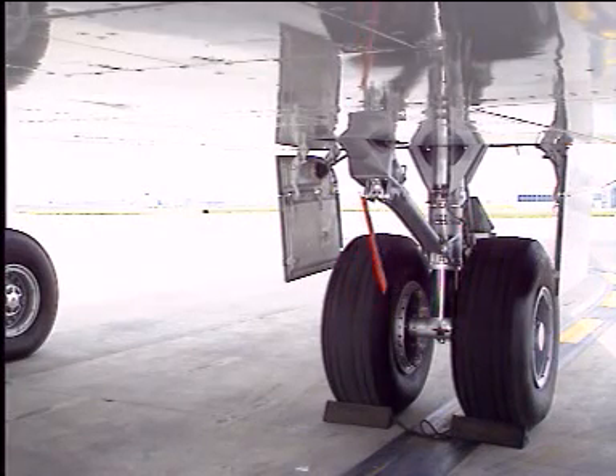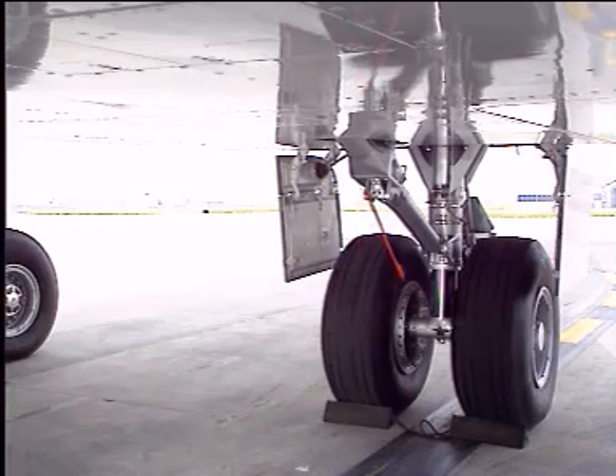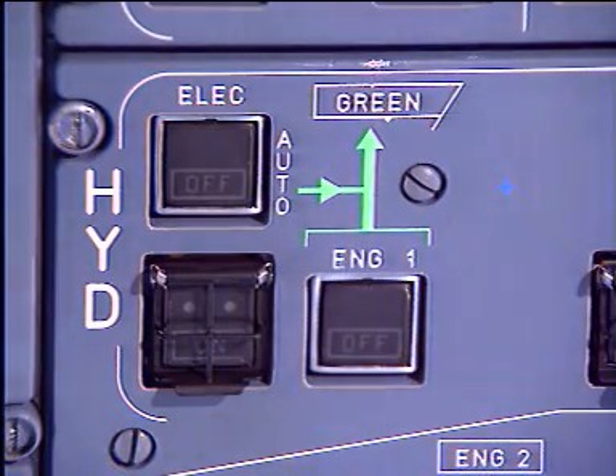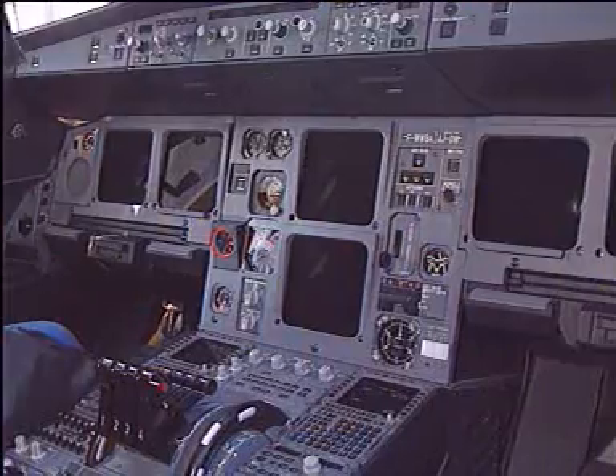Ground safeties and centerline wheel chocks must be in place. The downlock safety pin must be in. In the cockpit, the green hydraulic system must be depressurized and the landing gear control lever set to down.